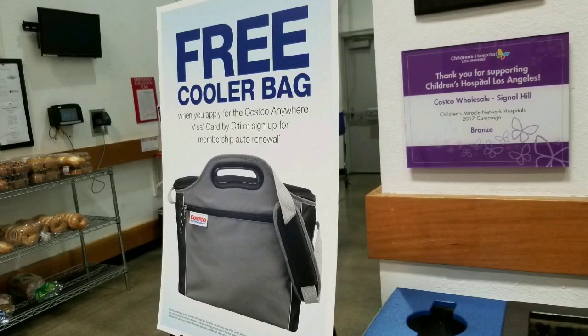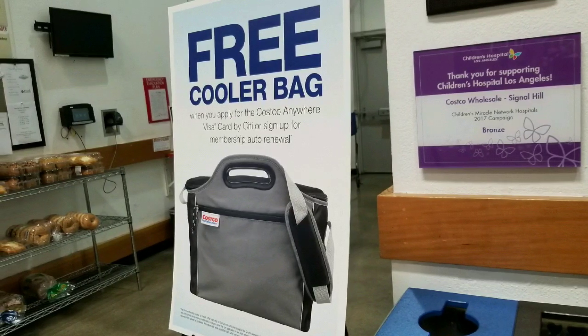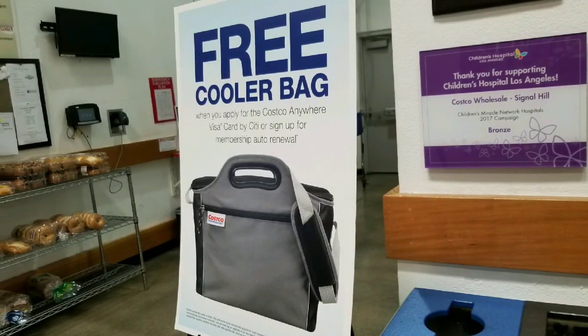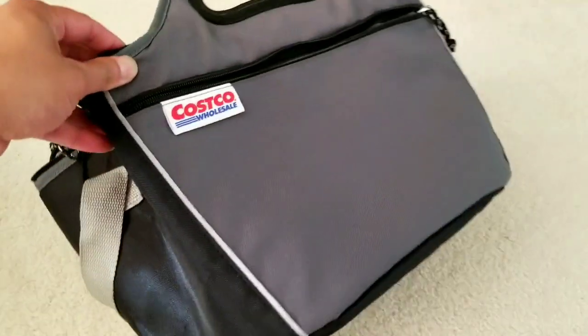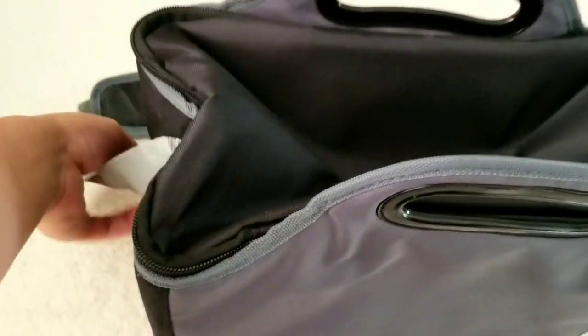About a week ago I went to Costco and they had this free cooler bag promotion going on. You basically have to sign up for a Costco Visa card or their automatic renewal. It has a nice little Costco logo which is pretty cool — it's a very simple bag.